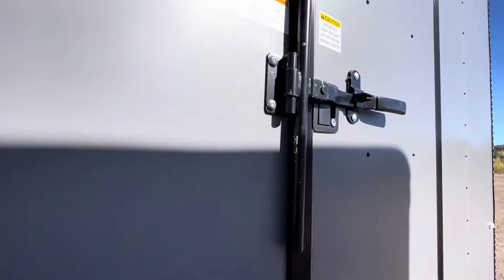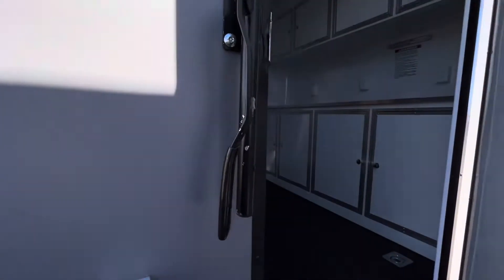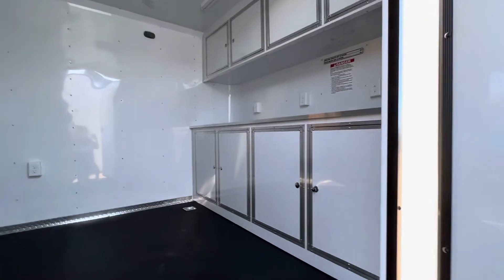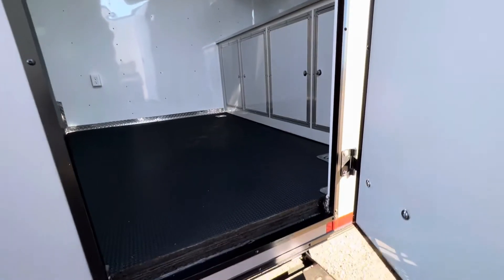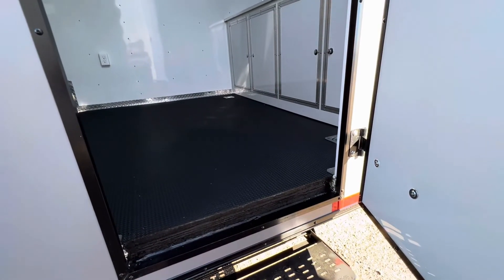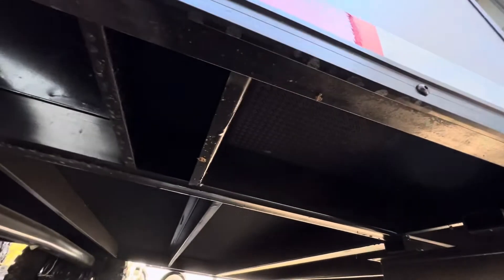The interior is insulated and we have a seven-foot interior height, which is tall enough for most UTVs and side-by-sides. There are beautiful cabinets inside, with insulated floor, walls, and ceiling. The floor is stepped up a little bit — when we insulate, we double-sheet it, so you've got noodle up and noodle down on the underside as well.